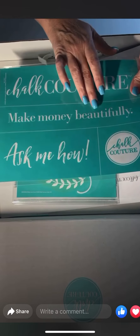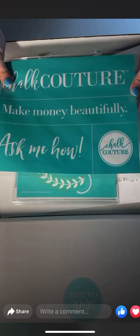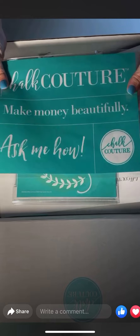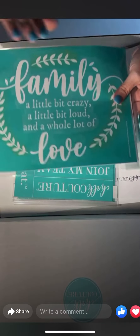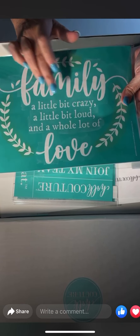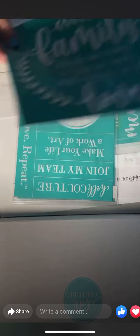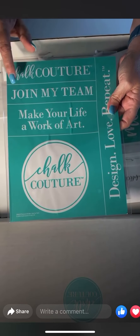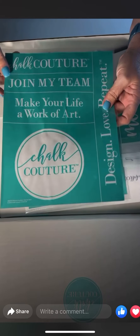These are the transfers I got. I have this one that says 'Chalk Couture — Make Money Beautifully, Ask Me How,' and it has our logo. I can put this on signs, on my board and base, or on a shirt. This is the family one — I put it on the Aiden to practice — and it says 'Family: A Little Bit of Crazy, A Little Bit Loud, and a Whole Lot of Love.' And another Chalk Couture one that says 'Join My Team, Make Your Life a Work of Art,' with Design Love Repeat.